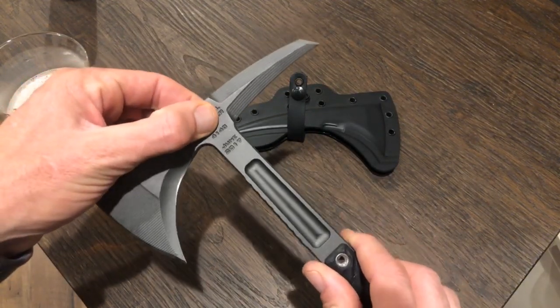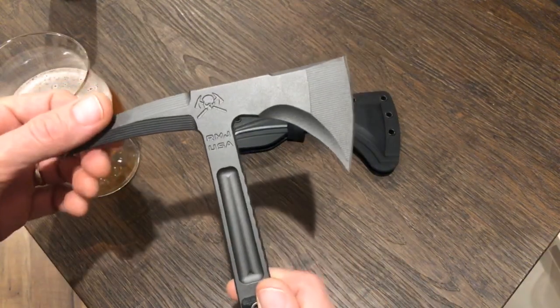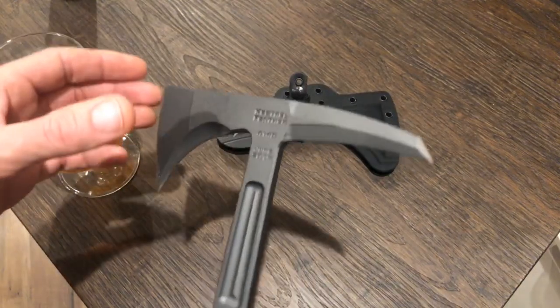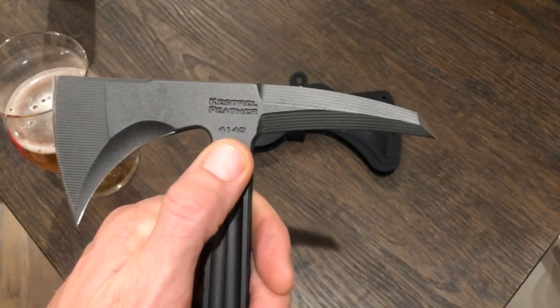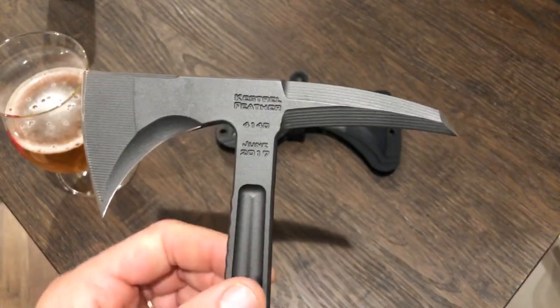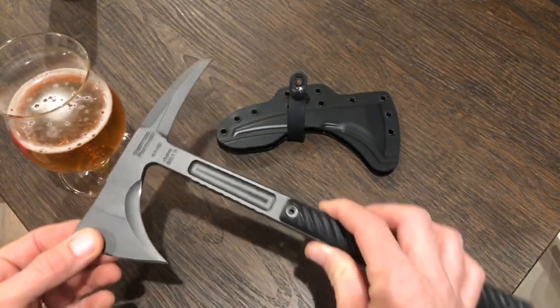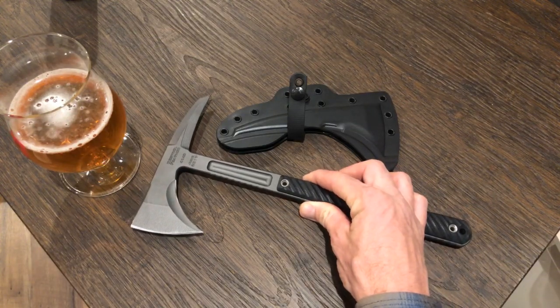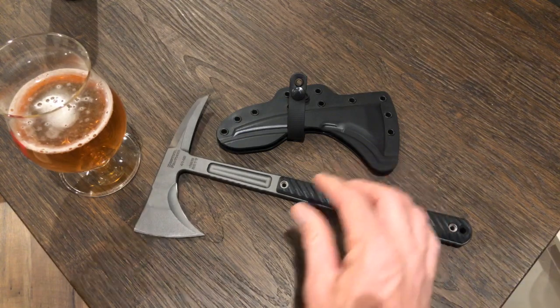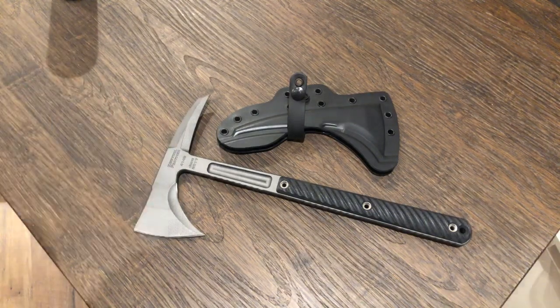I was excited to get this one in 4140 steel, which is an oddball material for a cutting tool. As far as I know, the most common use for 4140 is in steel bicycle frames. When I first got my Jenny Wren — those things are super expensive, like $450 or $465 these days — I didn't know what to think about 4140 steel.